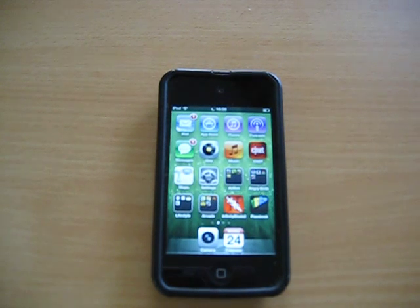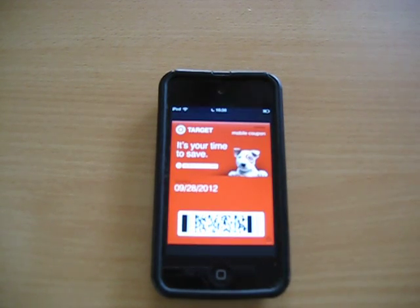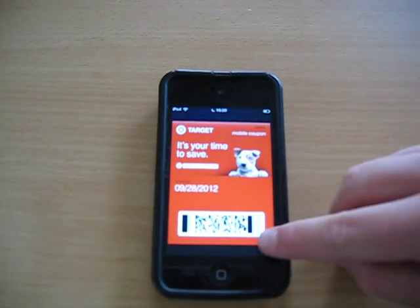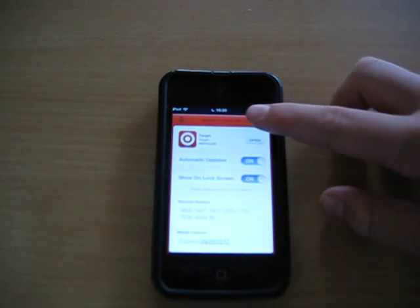Welcome to CTN Videos. Today we have a tutorial on how to import non-electronic gift cards into Passbook. Passbook is a new feature in iOS 6 that lets you store passes, tickets, coupons, and gift cards all in one app. Then a person can scan the barcode or import the barcode number. Very handy feature.